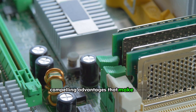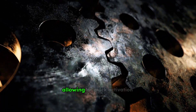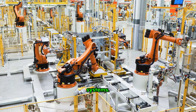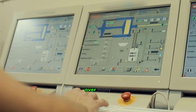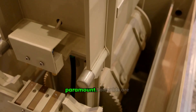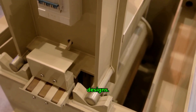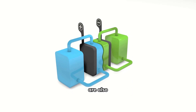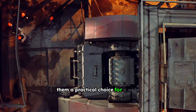Solenoids offer several compelling advantages that make them indispensable in modern engineering. They provide rapid response times, allowing for quick activation and deactivation of mechanisms — speed that is critical in many automated systems. Their operation is highly precise and repeatable, ensuring consistent performance over many cycles. This reliability is vital for applications where accuracy is paramount. Solenoids are also relatively simple in their construction, leading to robust and durable designs. Furthermore, they are compact, can be integrated into small spaces, and are energy efficient, consuming power only when activated or to maintain a specific state.